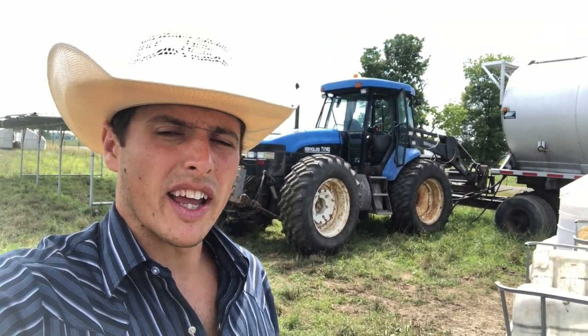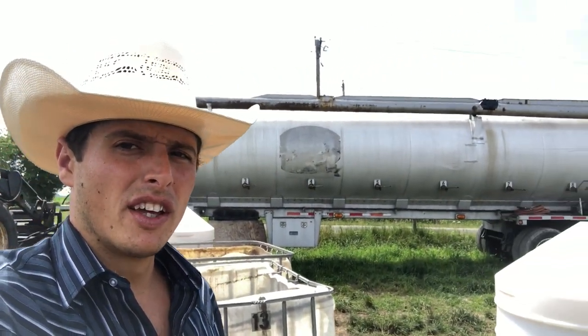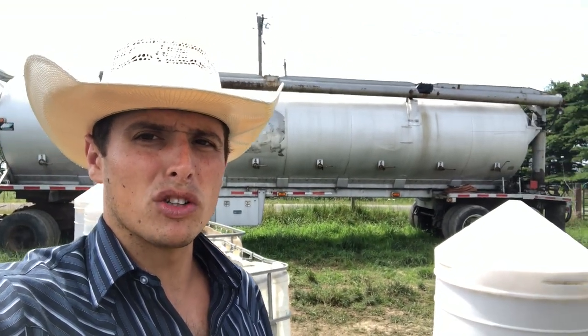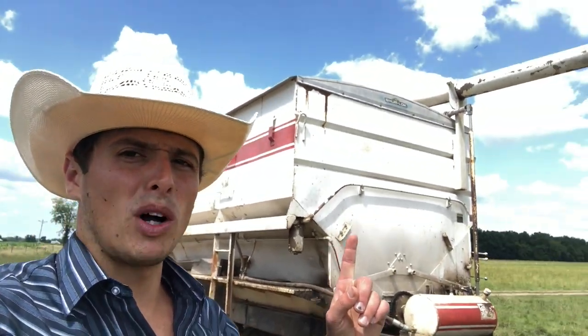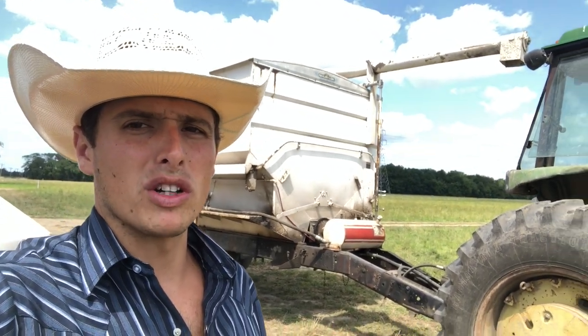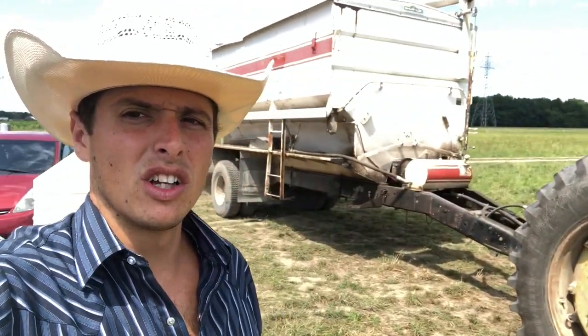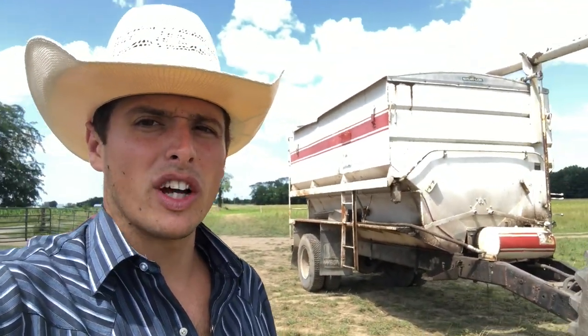The blue tractor right here behind me is what we use to move the birds every day — it'll pull the portable coops and we also use the hydraulics on it to run this feed trailer. On feed day, we offload feed from this trailer over to our smaller feed trailer, which we then auger out to the coops to feed the birds, running simply off this tractor.